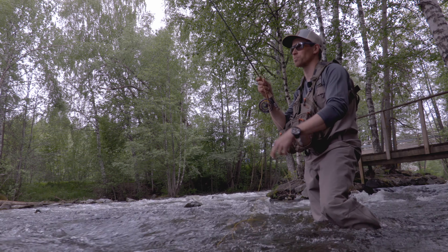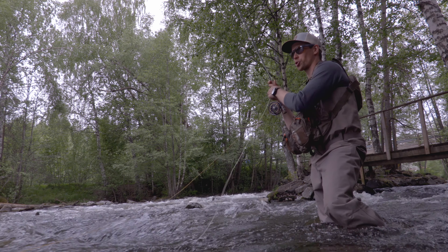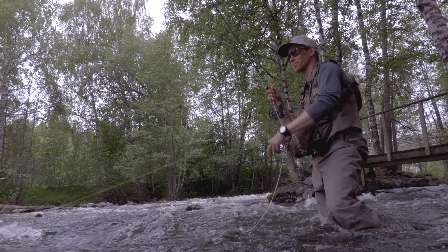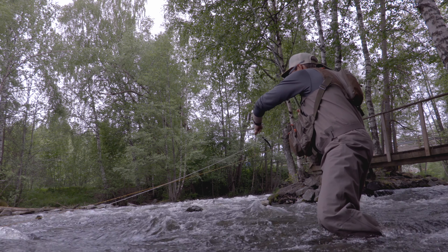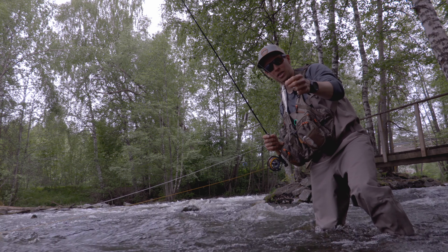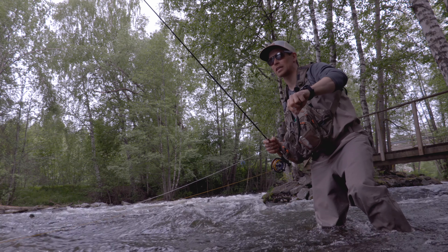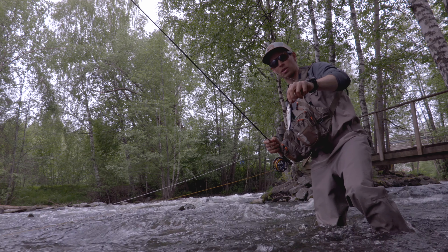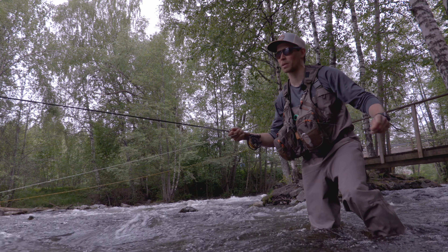Now I actually have a small fish on — let's see what it is. I think it's a roach. No, it's a bleak. So this is what the big trout come into the streams to eat. It's getting dark soon, it's getting night time, so that time we're going to switch to bigger streamers and imitate those and hopefully get a big fish on.